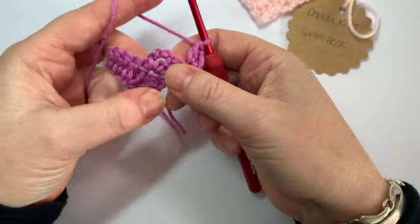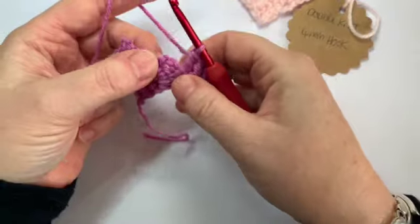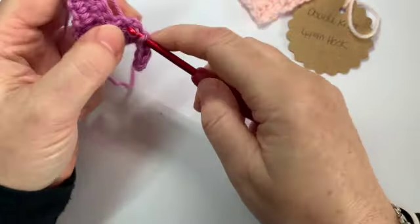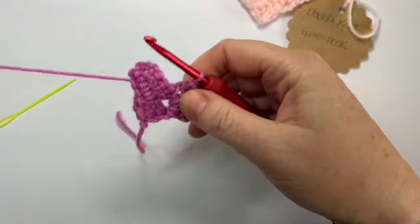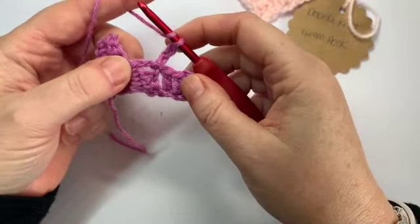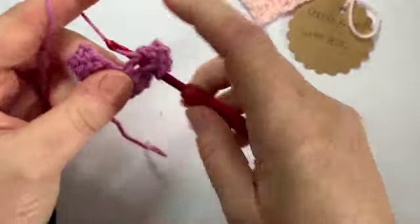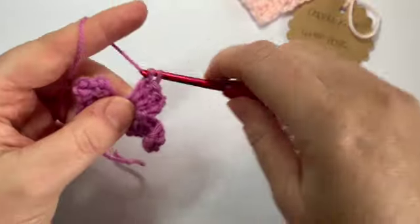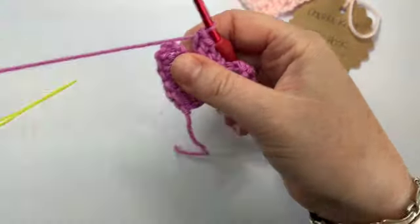You now need to anchor it down to the square next to it. Twist your work, find the chain three on your heart shape — with our bottom end still at the bottom — and slip stitch into that chain three space. Then chain three again and work three trebles into that chain three space to create your next square: one, two, and three. Anchor it to the next square along.